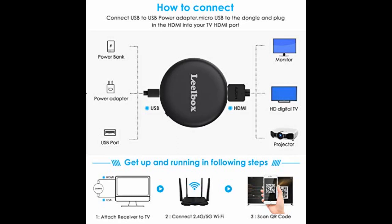Very small size, easy TV connection, no stutter, HD, cheap price. Very satisfied with the shopping, recommend.